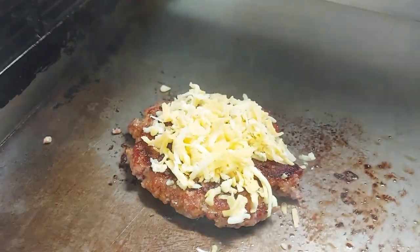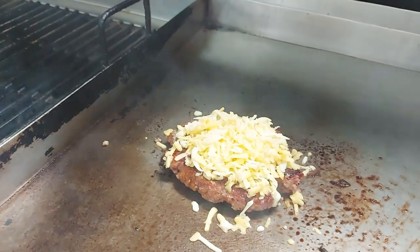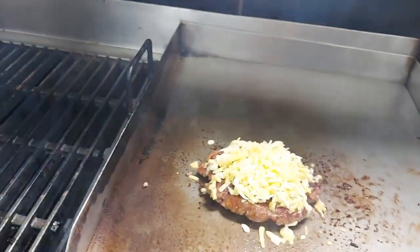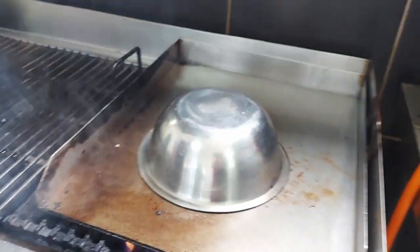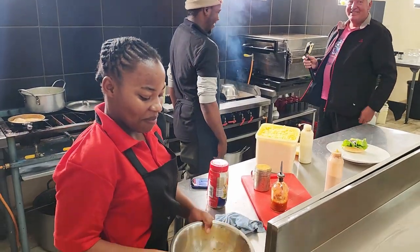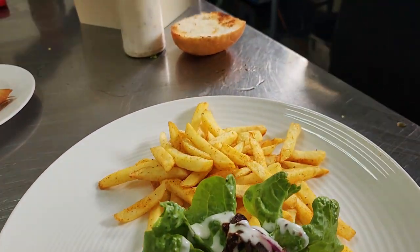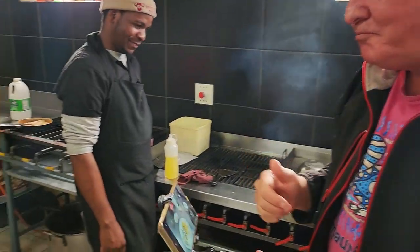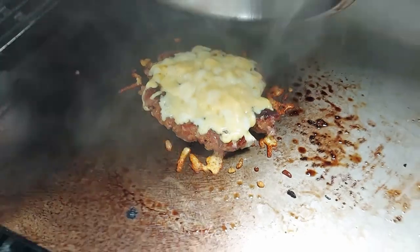That's a pile of cheese on there - that's a lot of cheese. When they say cheeseburger, they mean cheeseburger. We need to cover this so we can melt the cheese. They put a pot on top - brilliant. There's Brian getting very excited again with the plating up. It's going to be hot but really good. That's a great spice. Unveiling - cheesy melted unveiling. That is so good.